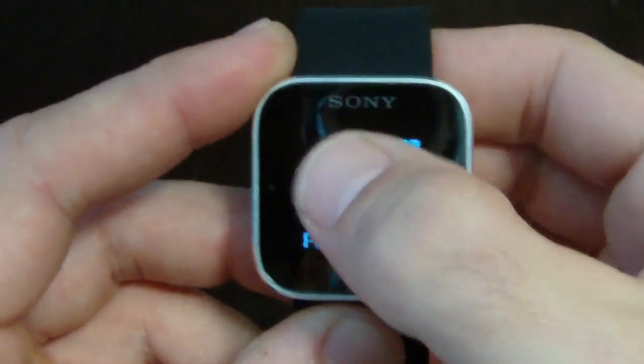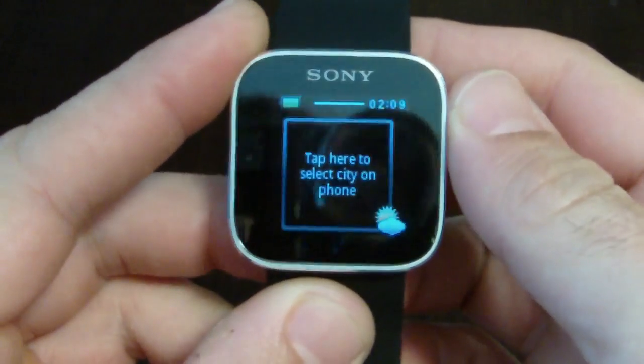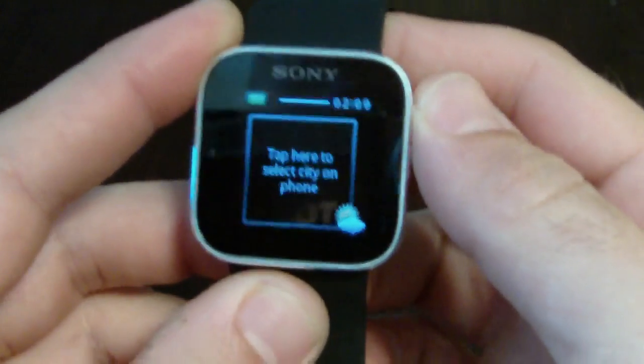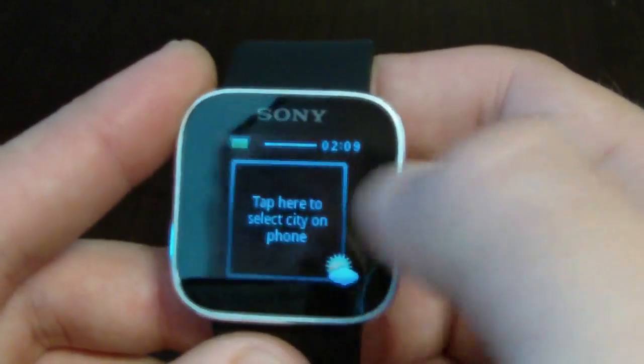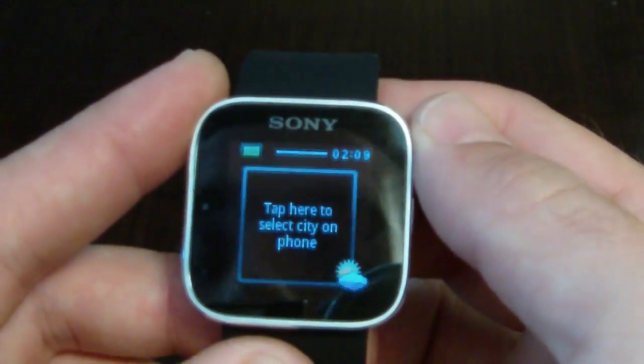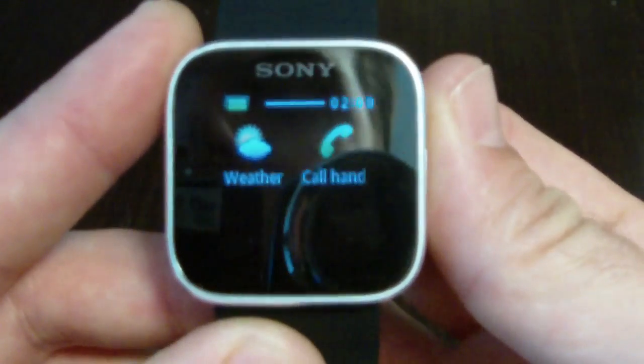When you tap the watch you'll see your widgets — this is the weather widget. You have to tap it to tell it what to do. When you swipe sideways you'll get more widgets as you add them. If you swipe up you actually go to the apps themselves.